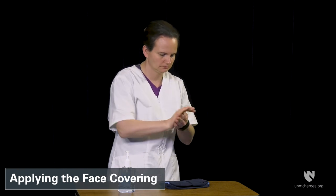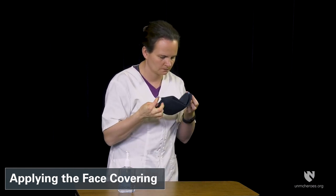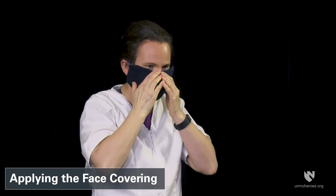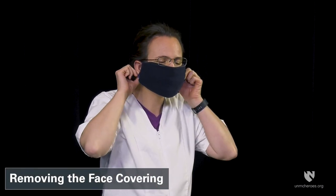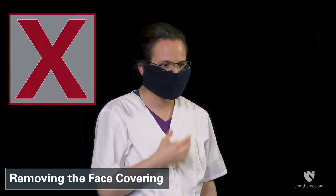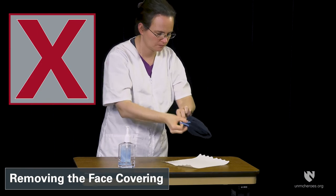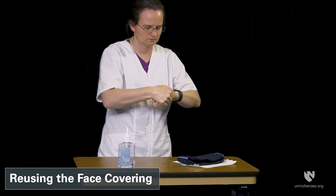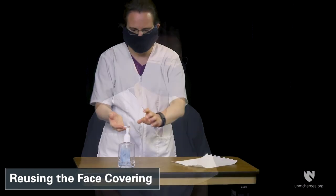Quick recap: Clean your hands before and after handling the face cover. Place the face cover using the ties, straps, or ear loops provided, and adjust as needed. Remove the face cover touching only ties, straps, or ear loops. Place it on a paper towel with the exterior facing down — do not fold it and do not touch the face cover material. Clean your hands after removal and again after re-donning.